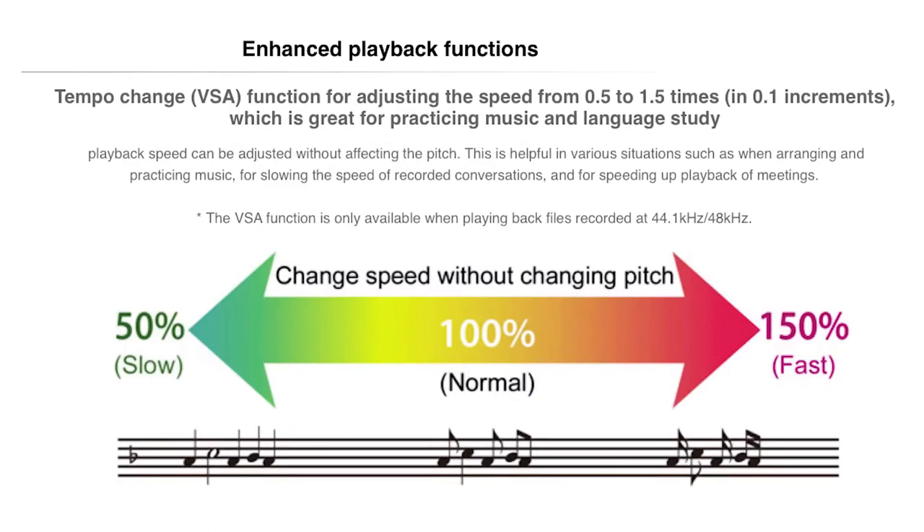For you musicians, the DR-05 has a variable speed playback feature. Something really cool for anybody that's tried to learn a solo off of a record — you can play an audio file through here at half speed, or anywhere from half to 150%. What that allows you to do is learn the solo because it doesn't change the pitch. It slows down the audio so that you can hear the notes happening one by one but in the right pitch. It's a great way to learn solos.